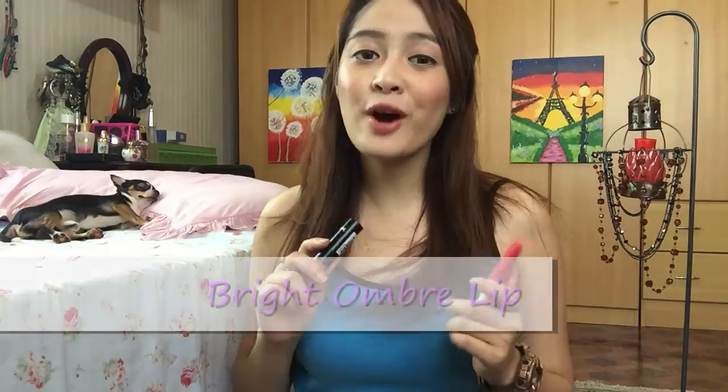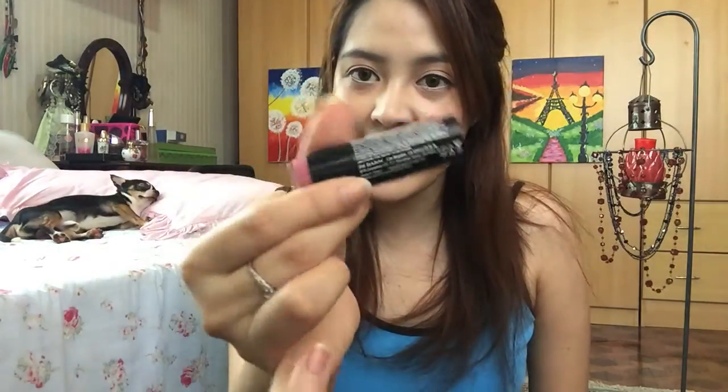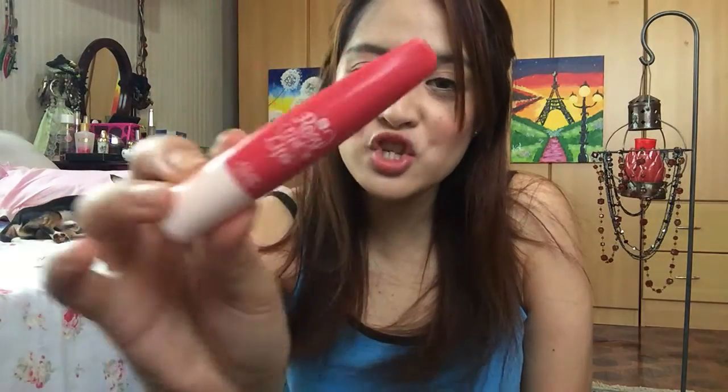For the bright ombré lip, I'm going to use this lip color from MX and it is a pink shade called Paris. The other color is from Etude House — it is the Rosy Tint Lips. I don't know what shade this is, but that is the color.